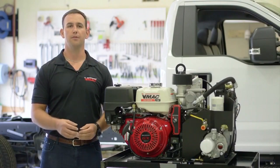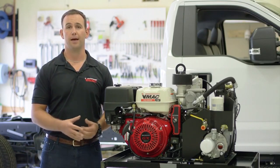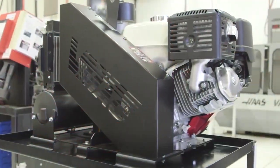The VMAC gas drive includes a number of important components that all work together to generate the power in this compact package. It's powered by a Honda GX390 air cooled four stroke gas engine with electric start.